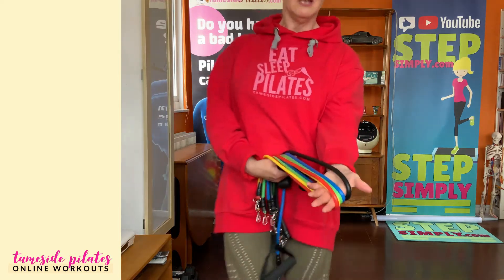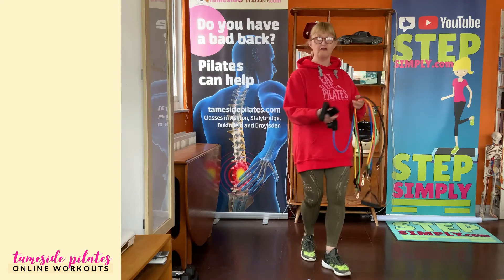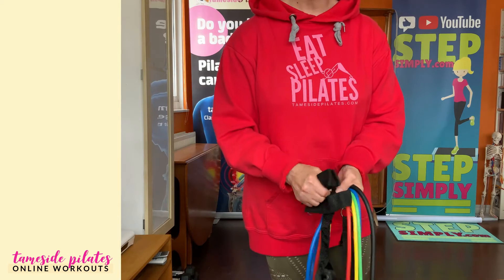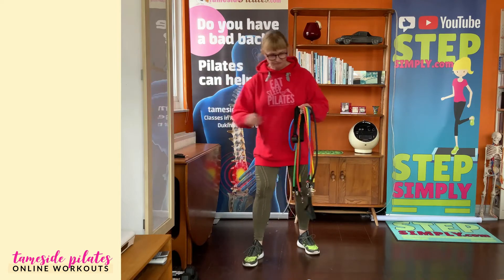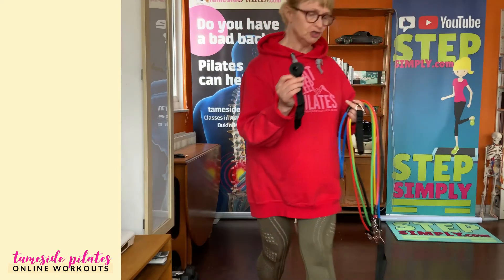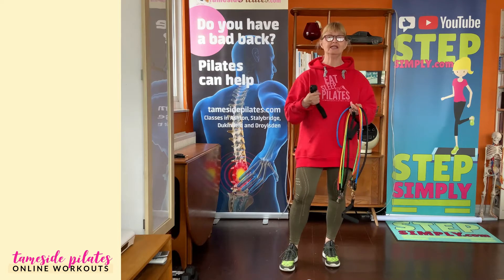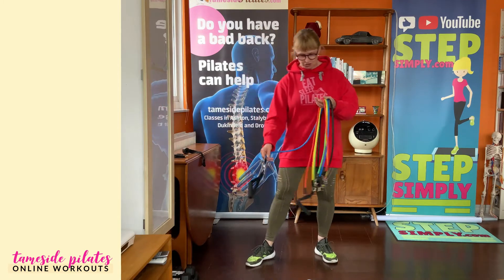Let me show you what I've got here. There are actually five tubes and they're different strengths. They come with handles that you can hold, but also there are these Velcro straps which will go around your ankles. I'm not going to use those today so I'll set those to one side. The other thing that comes with this set, which I think is really great, is this stopper which you can use with your door, or in my case I'm going to use the window.